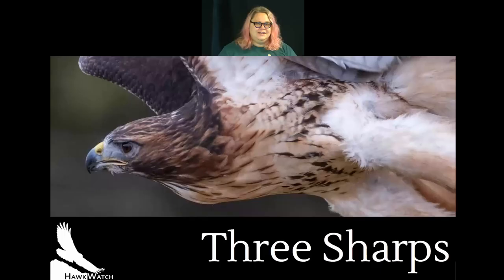Today we're joined by Melissa, our Education and Outreach Director, who's going to be talking to us about the three sharps. Hello everyone — I'm sorry to steal you away from our beautiful Caloris, the red-tailed hawk, but we will definitely come back to him in a little while. First I want to talk about the three sharps.